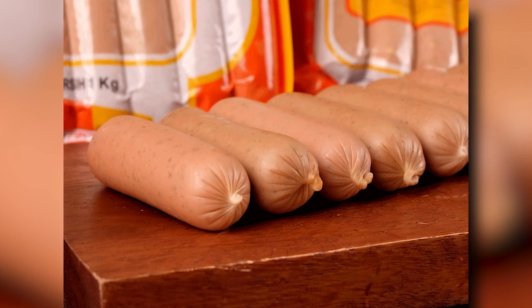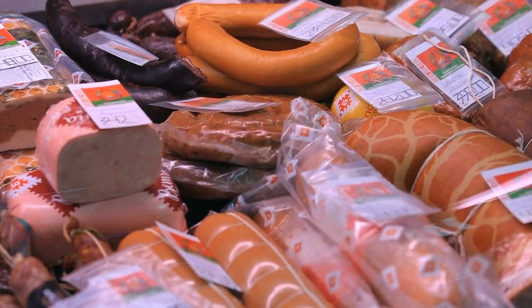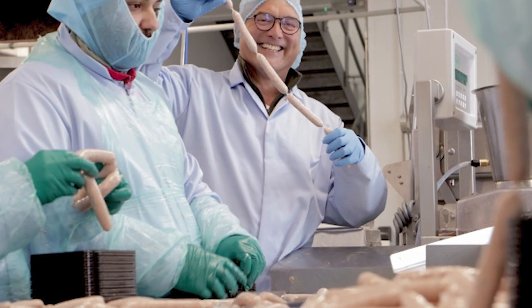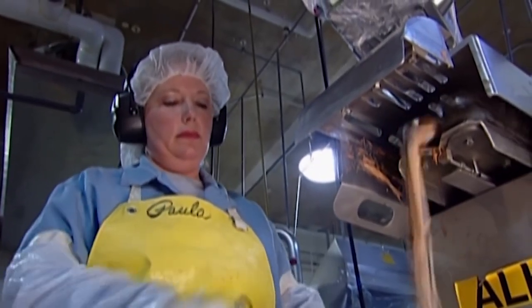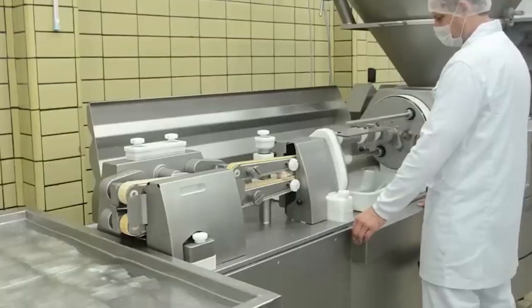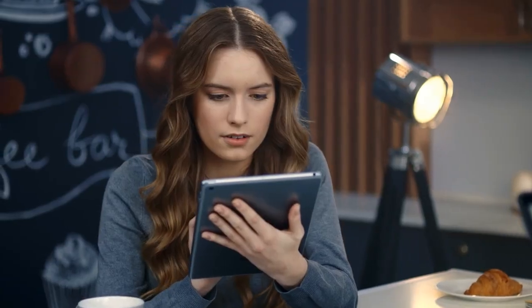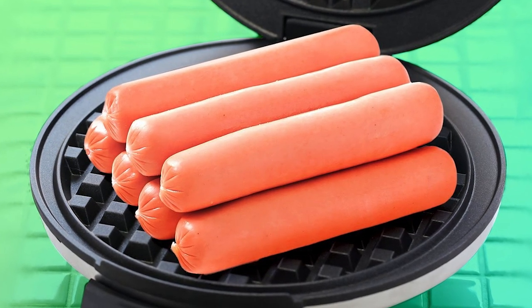In conclusion, the packaging and distribution of hot dogs is a crucial aspect of the production process. Proper packaging and labeling, transportation, and storage are necessary to maintain the safety and quality of the hot dogs. By following strict regulations and precautions, hot dog factories can ensure that their products remain fresh and safe for consumption. And there you have it — a behind-the-scenes look at how hot dogs are made in factories. From the ingredients to the processing methods, quality control measures, and packaging and distribution, we hope you found this informative and entertaining. Next time you bite into a juicy hot dog at the ballpark or grill them up at your next backyard barbecue, you'll have a newfound appreciation for the intricate process that goes into making this beloved American food. Thank you for watching, and don't forget to subscribe for more fascinating glimpses into how it's made.